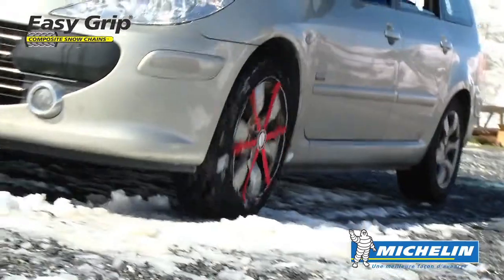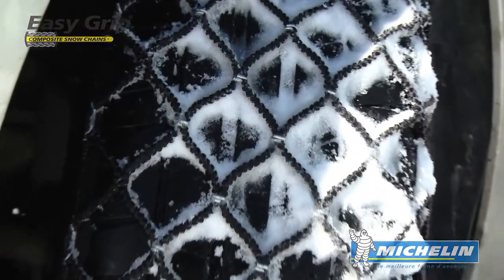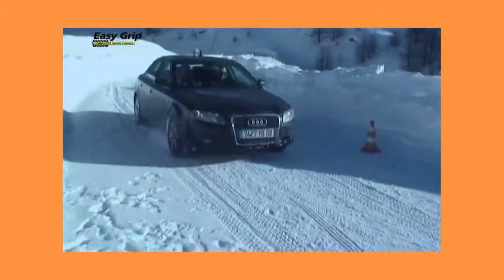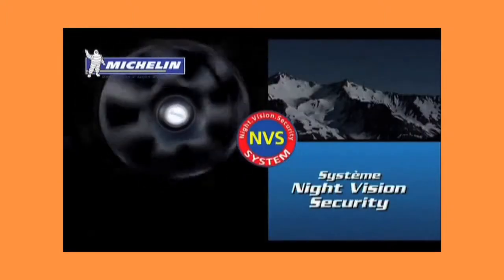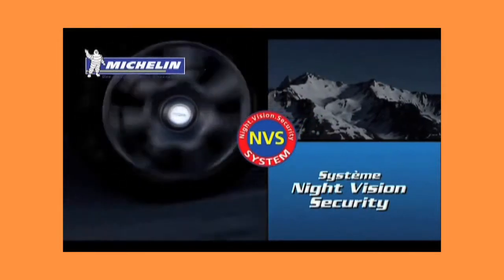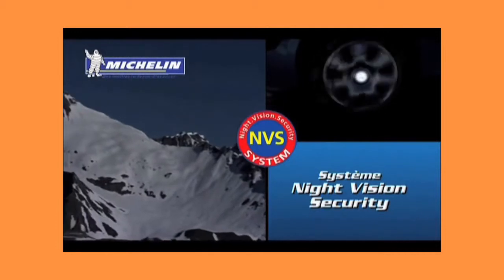In two minutes, your tyres are chained. Benefit from an excellent grip in snow, superb traction and control. For optimum safety, EasyGrip is equipped with a reflective night vision security system which improves the lateral vision of your vehicle in the dark.